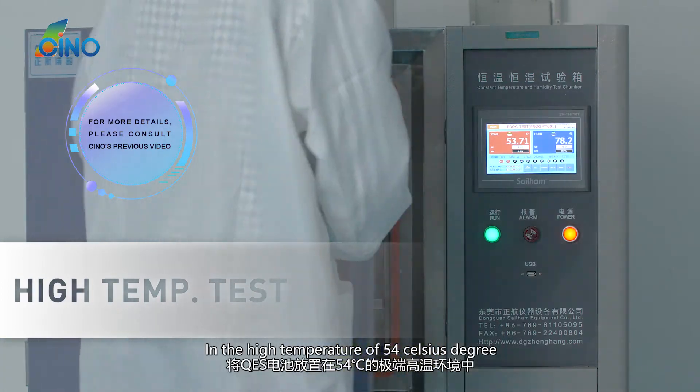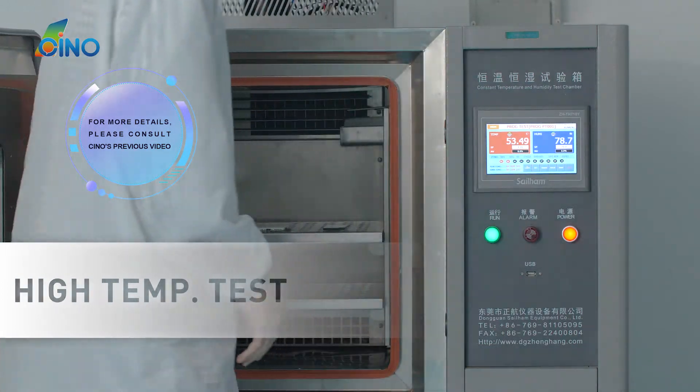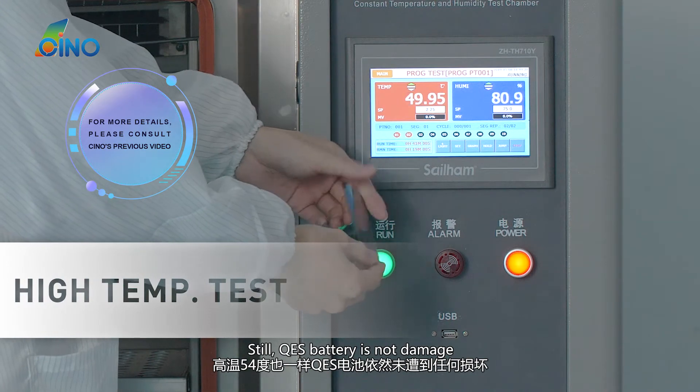In the high temperature of 54 degrees Celsius, QES Battery still was not damaged.